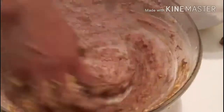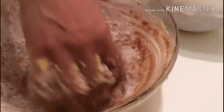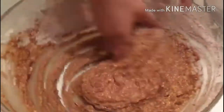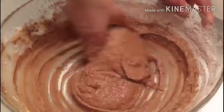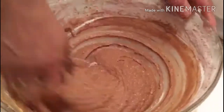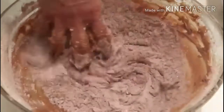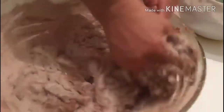We will try to make a little bit more. This is a good one and the body is very good, you can see it. I hope you enjoy it. We will let it rest in the middle of the day for half an hour.